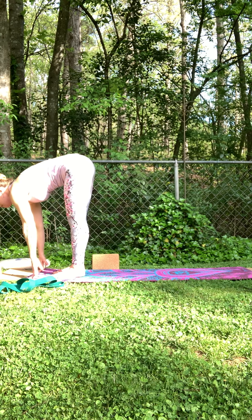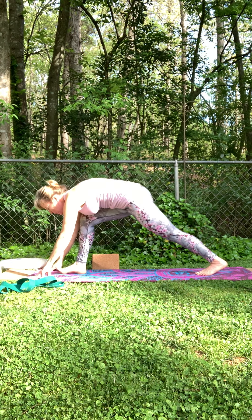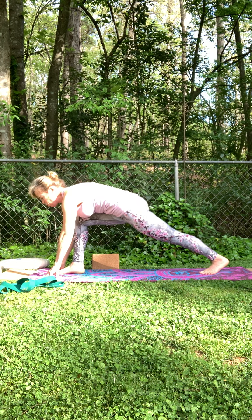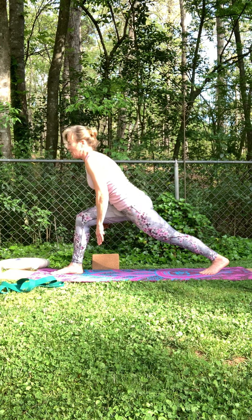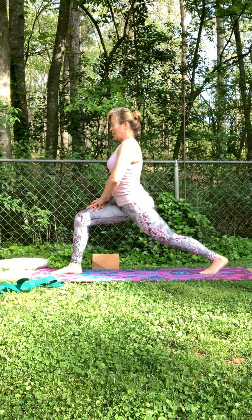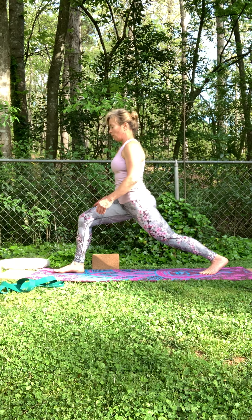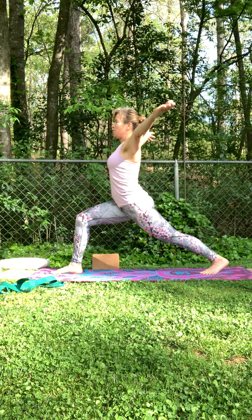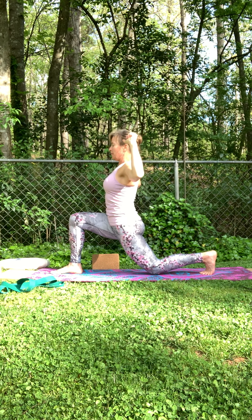Inhale, flat back. Exhale, fold. Bring your left leg back — you're in high lunge. Use that strong core, that strong foundation. Belly button towards spine, legs and feet pressed down to the earth, bringing yourself up. Find that center in this balance. If you're not really comfortable in your alignment, you can always heel-toe your right foot to the right. Inhale, sweep the arms up. Exhale, goal-post the arms and start to bend the left knee down. Inhale up, exhale back.